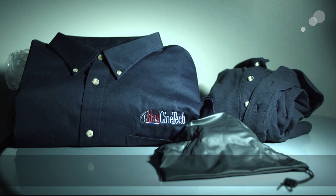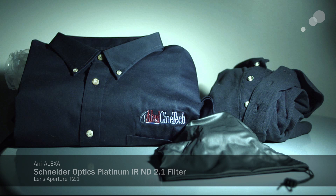This is Schneider's formulation. There is a slight color shift, but this is easily color correctable to get yourself dead set to neutral.